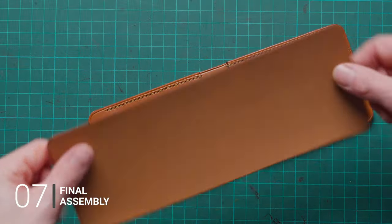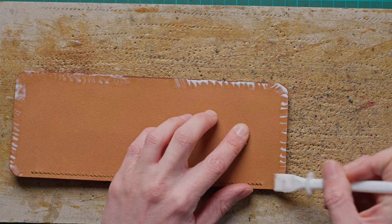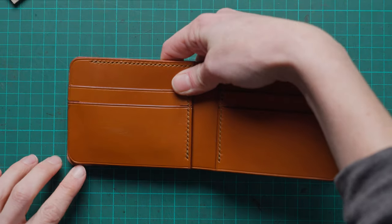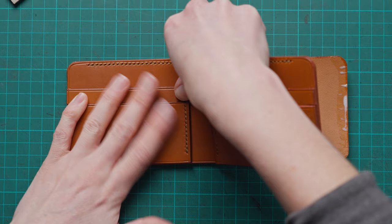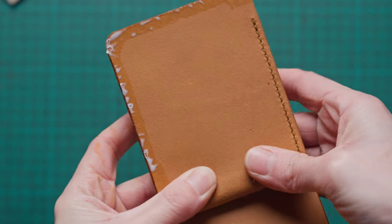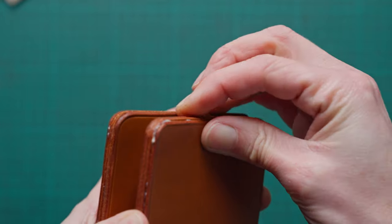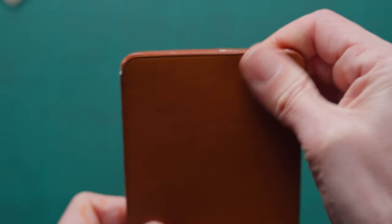We're now ready to assemble our inner and outer wallets together. We're going to apply glue to the inner wallet as well as to the outer wallet, and once tacky we can start sticking them together — sticking one side in first making sure the edges are nice and flush. We're then going to fold our wallet over so we can line up the edges on the other side, because our outer wallet is slightly bigger to take into account the turn needed for the bifold to actually fold. We want to make sure all our edges are as flush as possible.